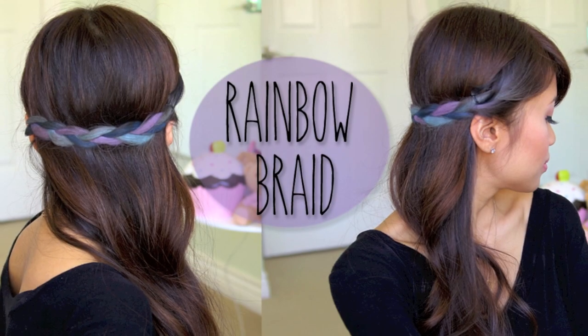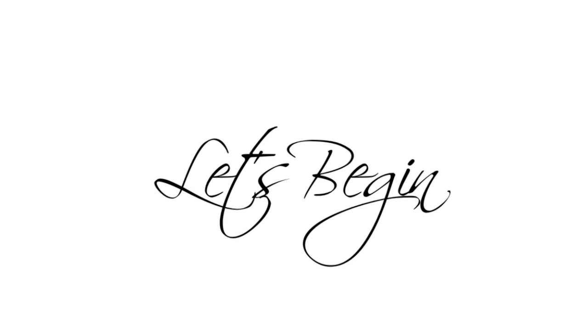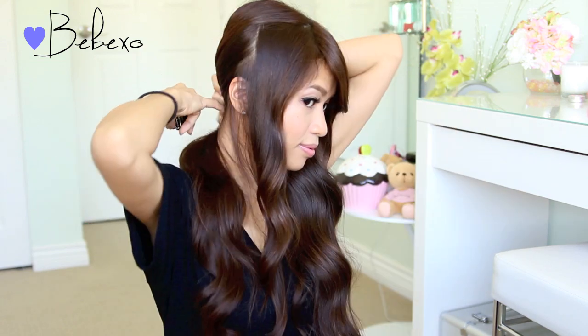Hey guys! In this video, I'm going to show you how to do this colorful rainbow braid that's going to be a hit this summer, so let's begin! First off, grab a large section of hair above your ear and clip the rest of your hair aside.